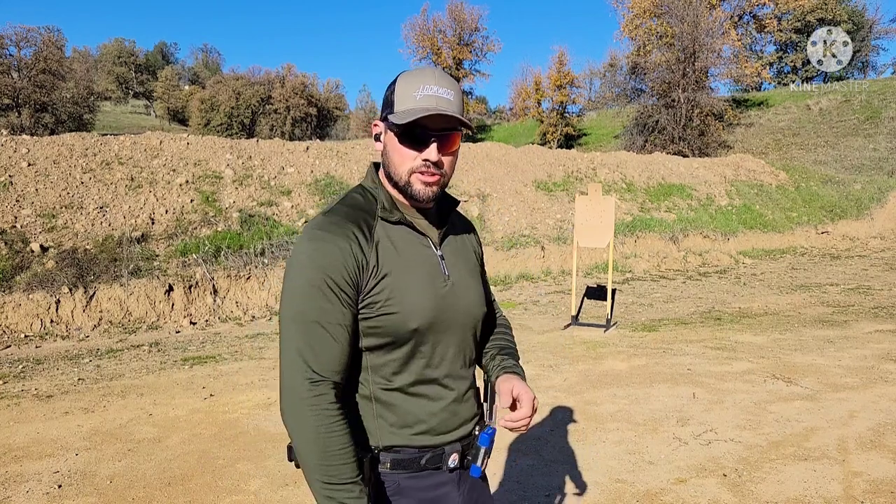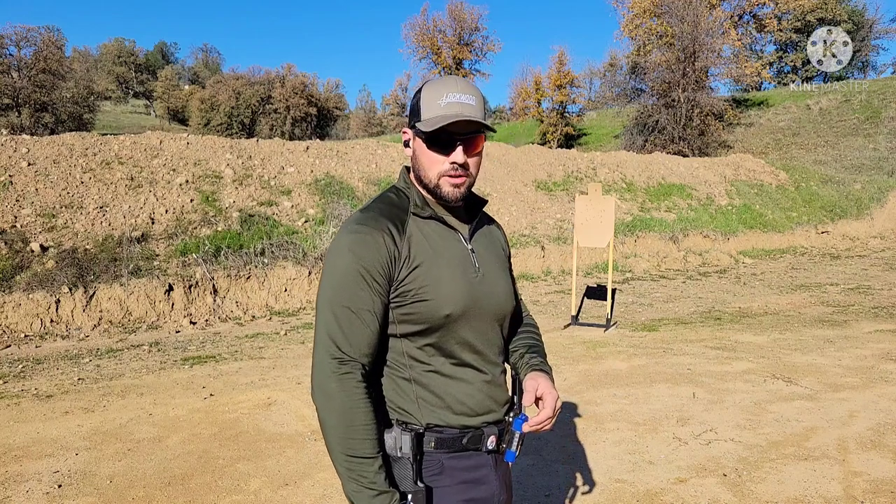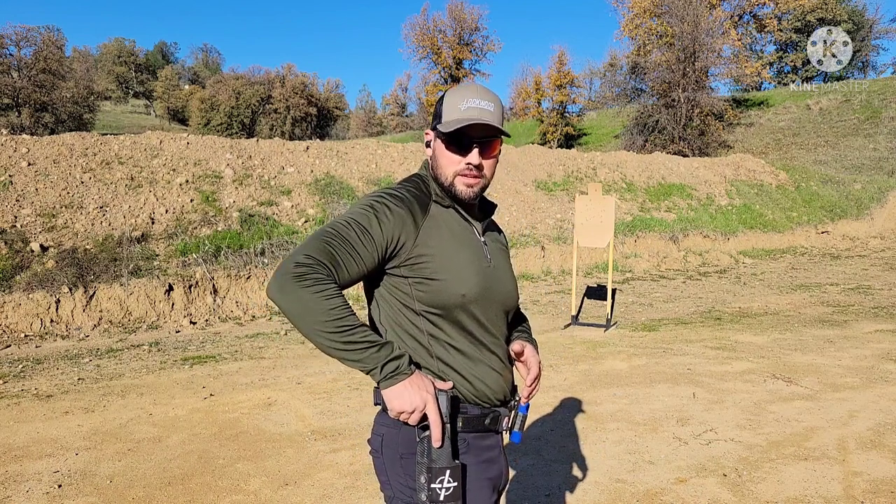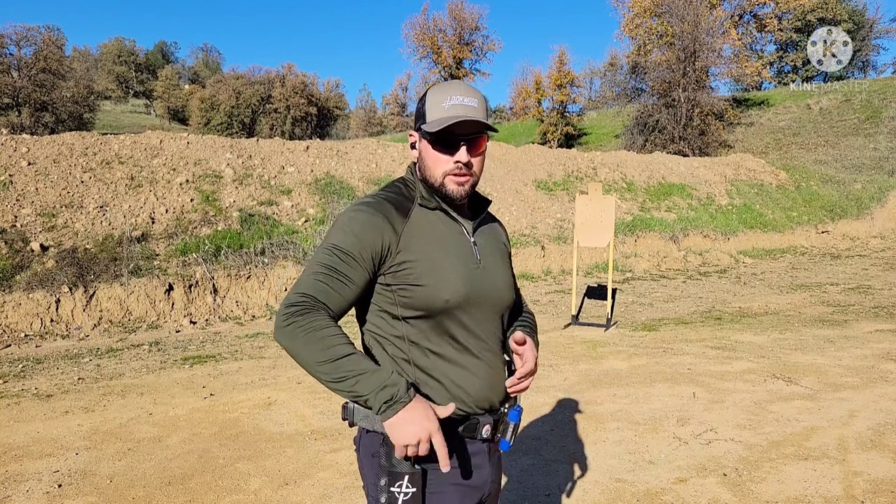As time went on I didn't dry fire as much, and I went to the snatch draw — I actually have a video on my channel where I'm coming over the back strap as fast as I can, slightly going down to settle the webbing over the back strap, then picking the pistol up out of the holster. Since I knew I was going to nationals this year, I started to develop my scoop draw again, which is simply coming straight up under the gun, grabbing it with the fingers, then bringing my thumb over and forcing the webbing over the beaver tail.